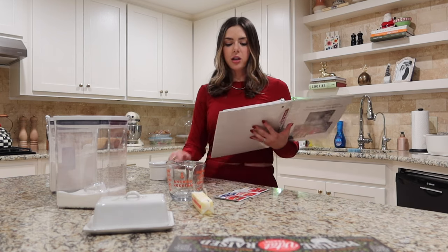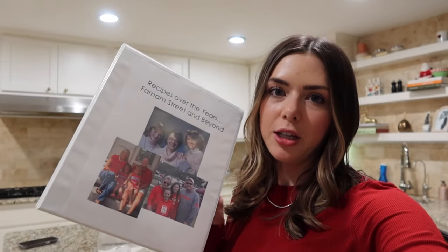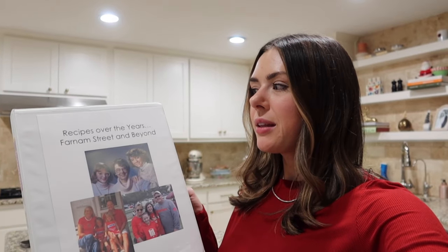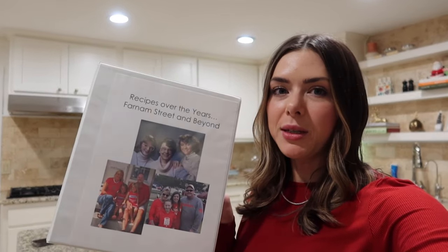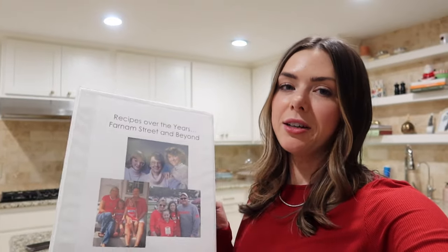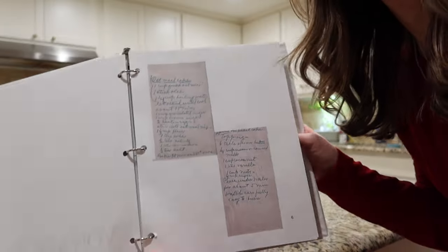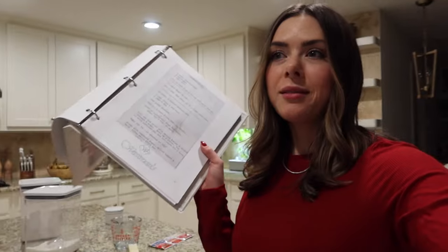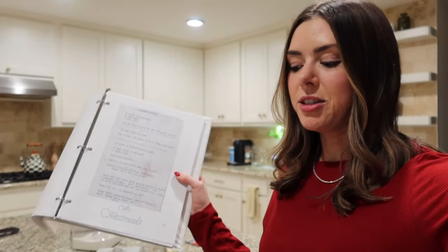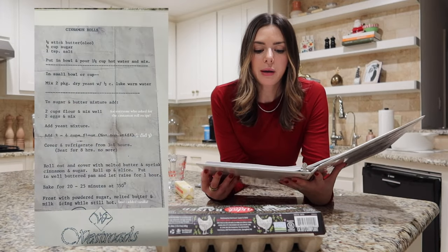I feel like it's hard to mess up cinnamon rolls — knock on wood. Also, look how cute this recipe book is. My mom made it years ago, maybe 10 years or longer. It's called 'Recipes Over the Years: Farnham Street and Beyond' — that was the street they grew up on. It has all of my grandma's recipes and recipes our family has made over the years. Most of them are in my grandma's handwriting, which is so cute and honestly kind of hard to read. I told my mom I want one with her and my dad's recipes, all handwritten. So let's get started — I kind of have no idea what I'm doing but we're just gonna wing it.